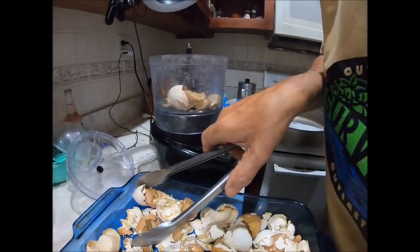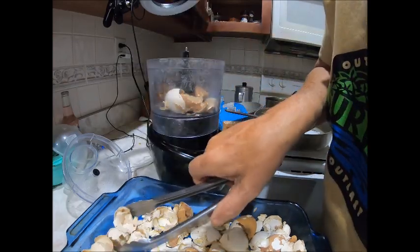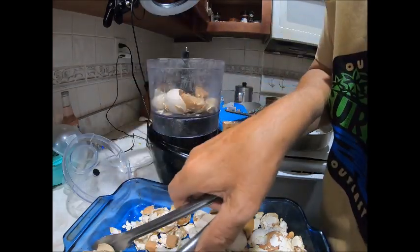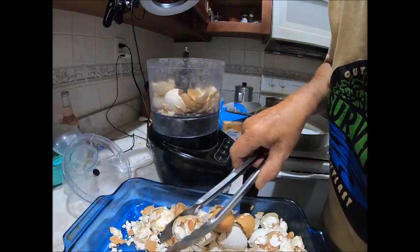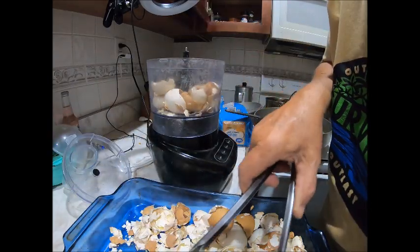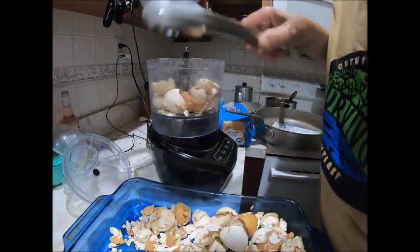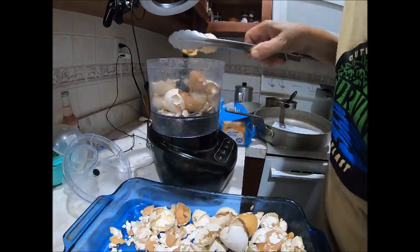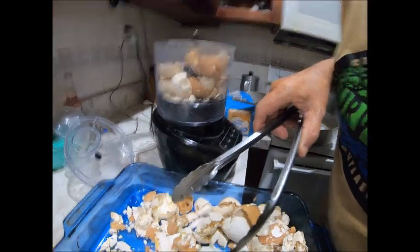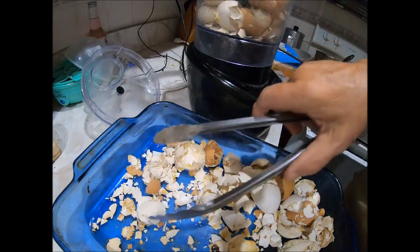Start putting these shells in this — this tray is hot. I could wait till it gets cooled, but I just want to get this done.